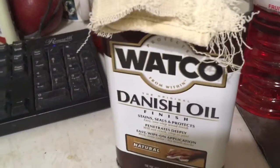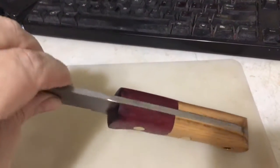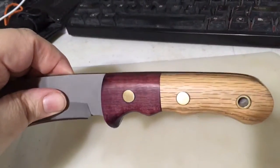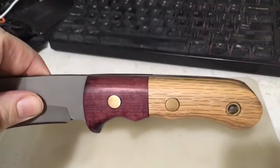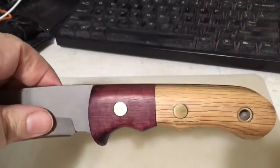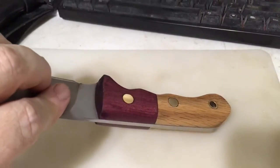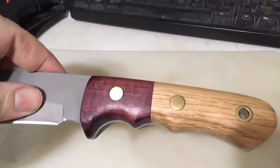Used that stuff to finish the handle. Sanded it to 400 grit, but it's a very worn 400 grit belt, so it's closer to a 600. Then I buffed the brass with some steel wool. And I put my edge on it — it's hair-popping sharp for the most part, which does pretty good.